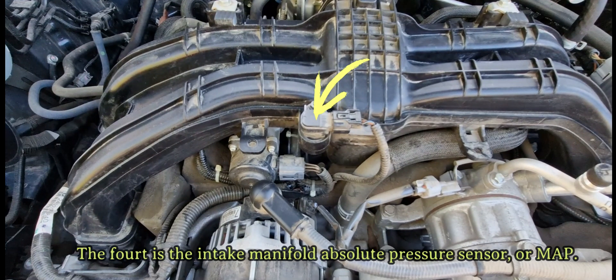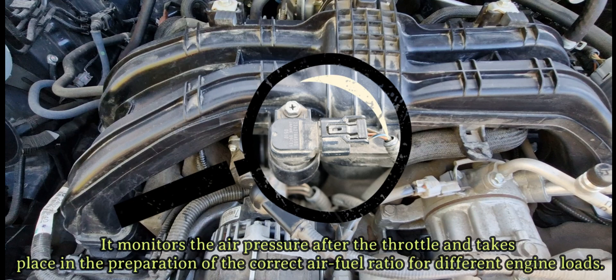The fourth is the intake manifold absolute pressure sensor, or MAP. It monitors the air pressure after the throttle and takes part in the preparation of the correct air-fuel ratio for different engine loads.